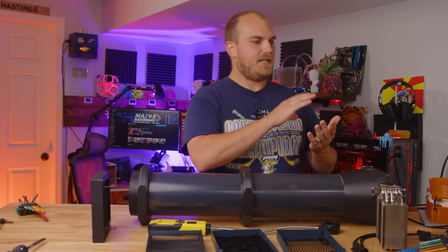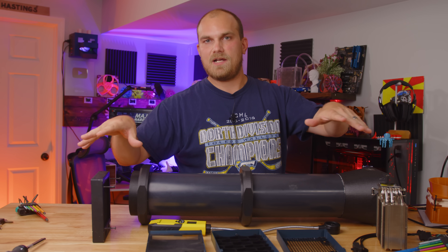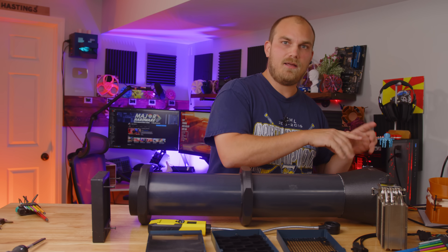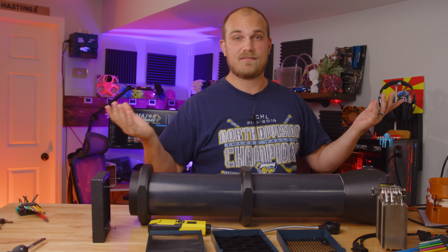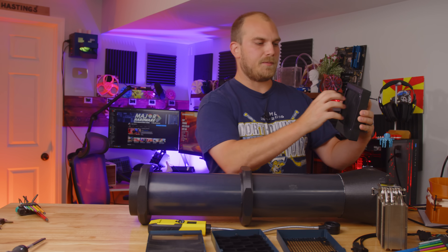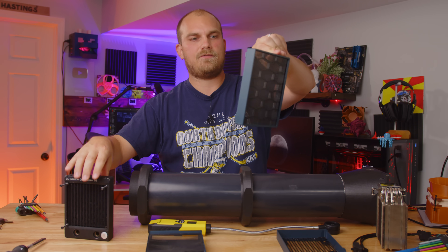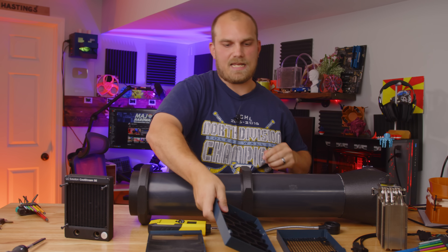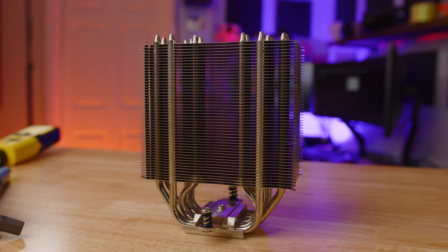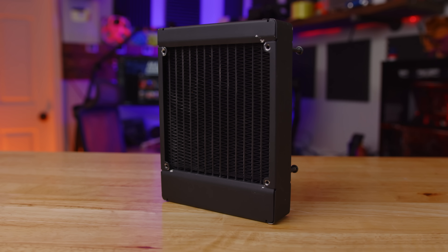I'll be running each fan through all these different situations noise-normalized at 37.2 dBA, and then again maxed out so they run as fast as they can. All fans will be running in a pull configuration — pulling air through the radiator or heat sink or front panel setups. For the air cooler we'll be using the U12A from Noctua, and the radiator is the Coolstream SE120 from EK.